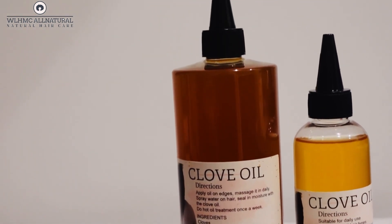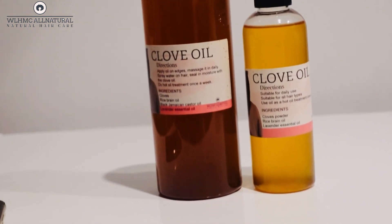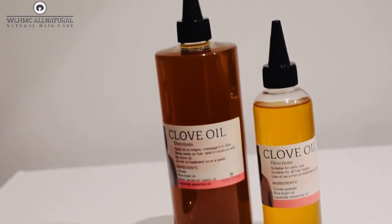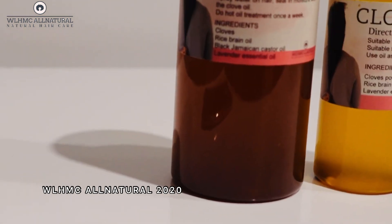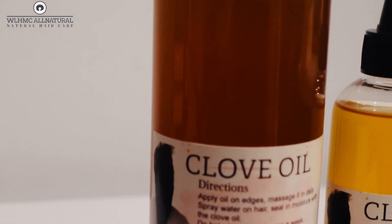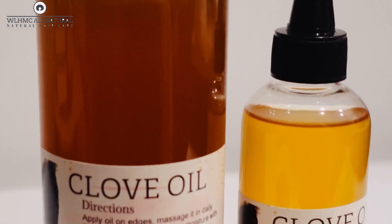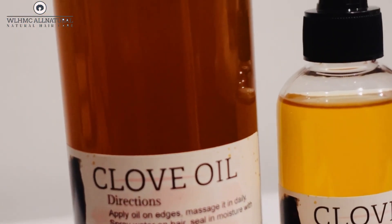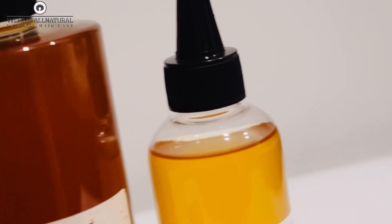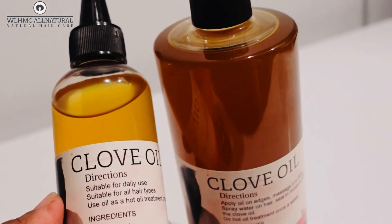It was God who led me to this woman's channel, which I will show you later in the video. If you want to purchase this clove oil, please contact me on Instagram at Warm Soul Natural 2020 — I will leave all the information in the description box below. This dark clove oil grows hair super fast because it has all the nutrients from the cloves. With the lighter color you won't get as many nutrients, but it will still work.